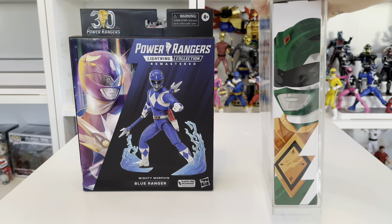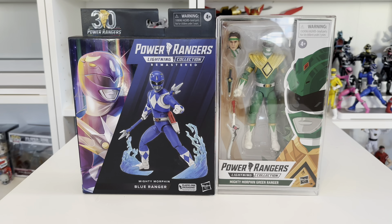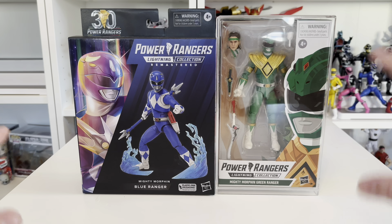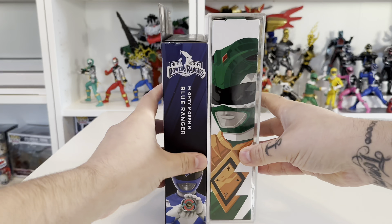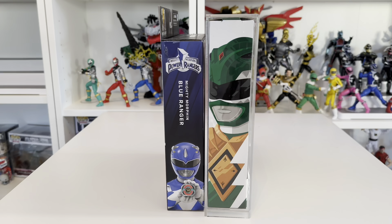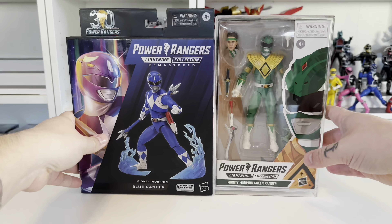No matter how you're going to display these, the old style window box just takes it for me, 100%. For the inbox collector completing your MMPR collection, you're going to potentially have mismatched boxes side by side — even just the five from MMPR plus this one — which will definitely ruin your display. You'll end up stacking them, and although the box is really nice, you just can't beat the original boxes.